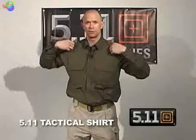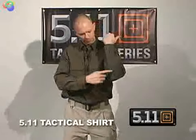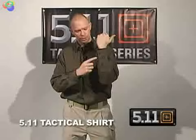We also shift the seams on the shoulders forward, so if you're wearing a pack or a sling, your shoulders don't get the rub. We have double reinforced elbows with a three-button cuff.